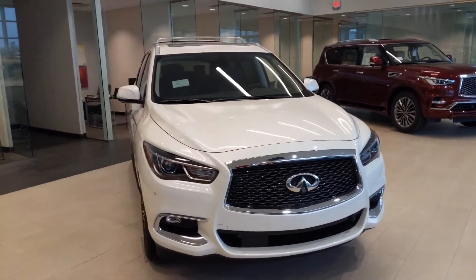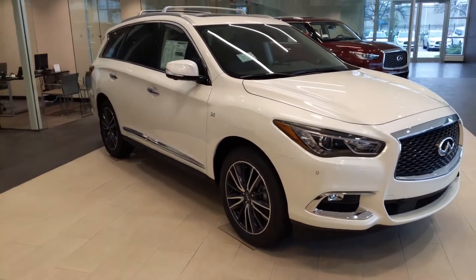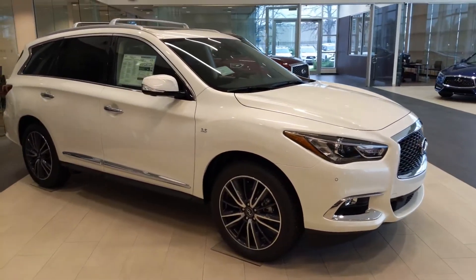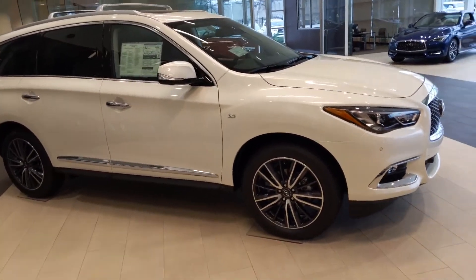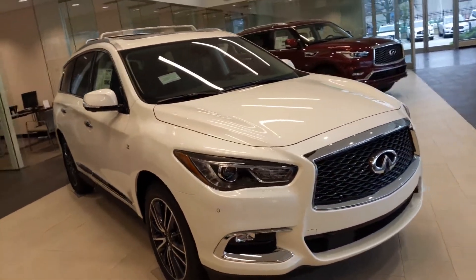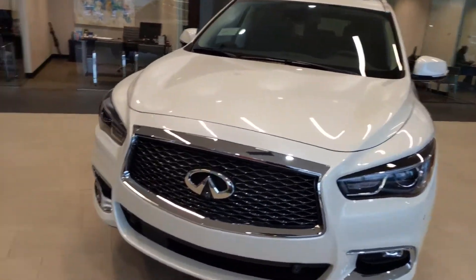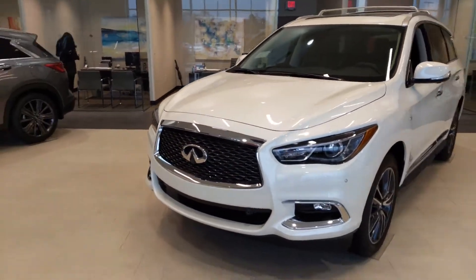Good morning, Rachel. This is Juana, Jackie Cooper Infinity. I'll set myself up right here to be able to help you out with any questions you may have over the QX60. I wanted to thank you again for reaching out to us. I wanted to bring you this quick video over the exterior styling and some of the features, briefly, of the QX60, and kind of just show you what it looks like.